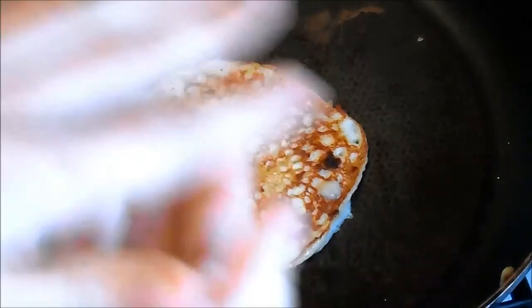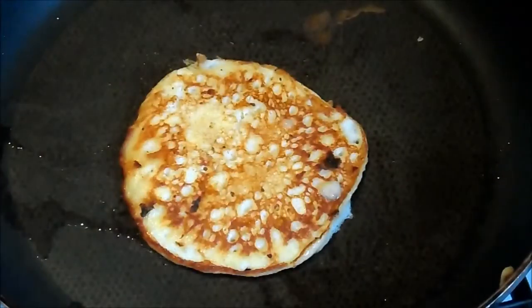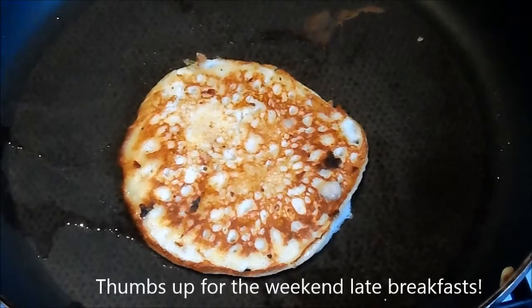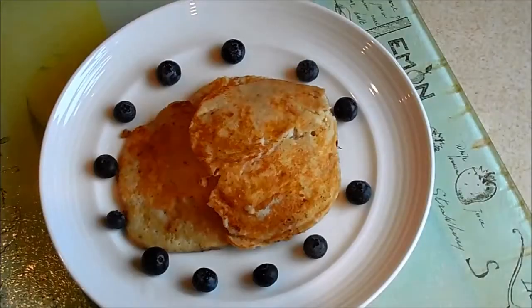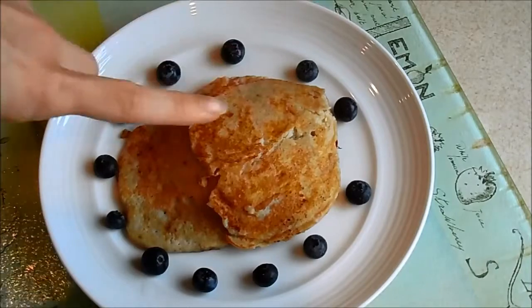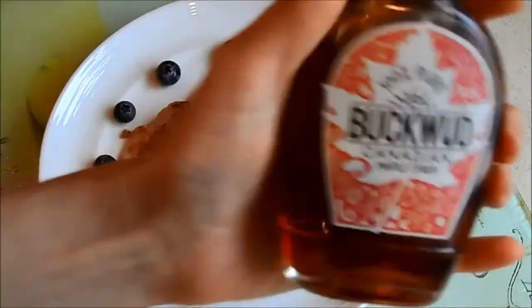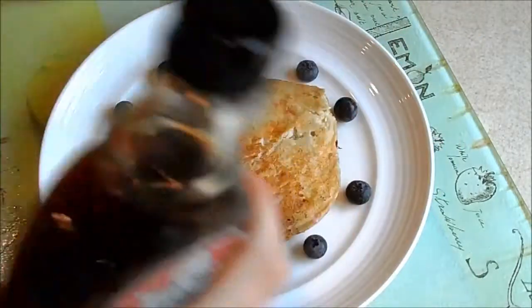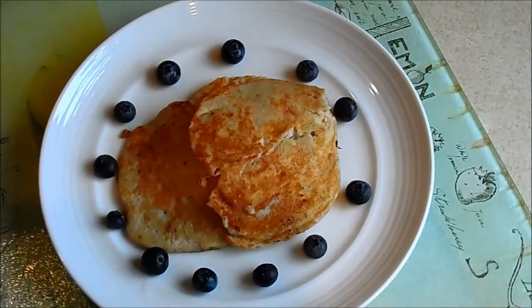So I just need to get the other side like that, and then I've got one more to do and my pancakes will be done and I can tuck in — seeing as it is now 11.29 in the morning and I'm yet to have my breakfast. Ta-da! So there are my finished pancakes. It's made four, and I've put some blueberries around the edge and I'm about to sprinkle on some 100% pure Buckwood Canadian maple syrup.